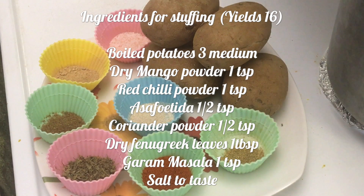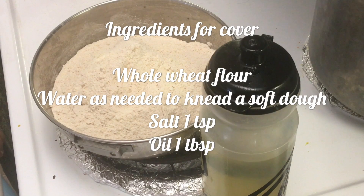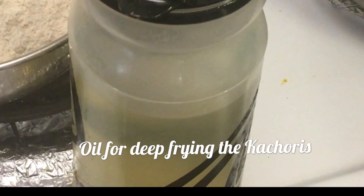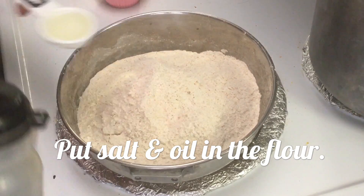These are the ingredients for the stuffing, and these are for making the outer cover, along with oil for deep frying the kachauri.